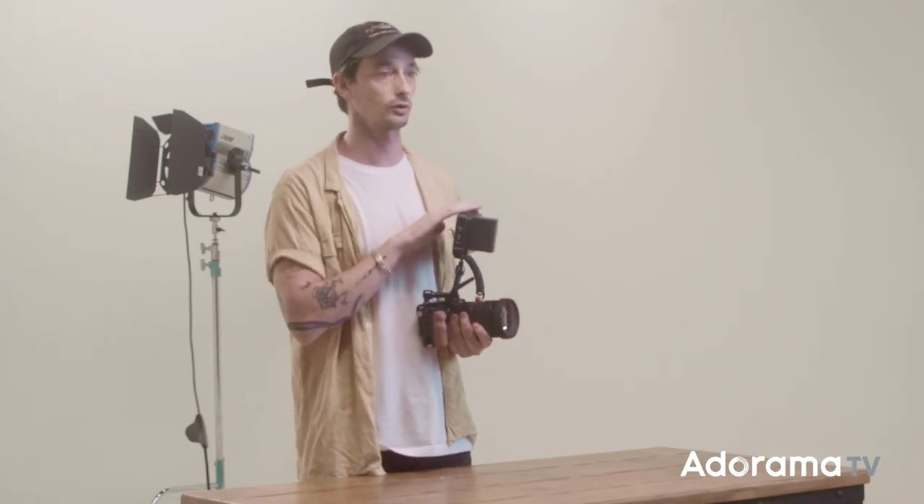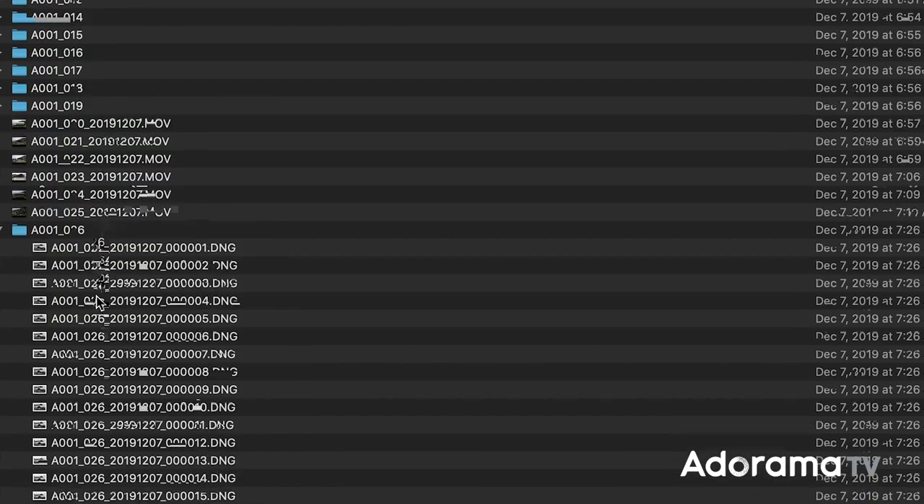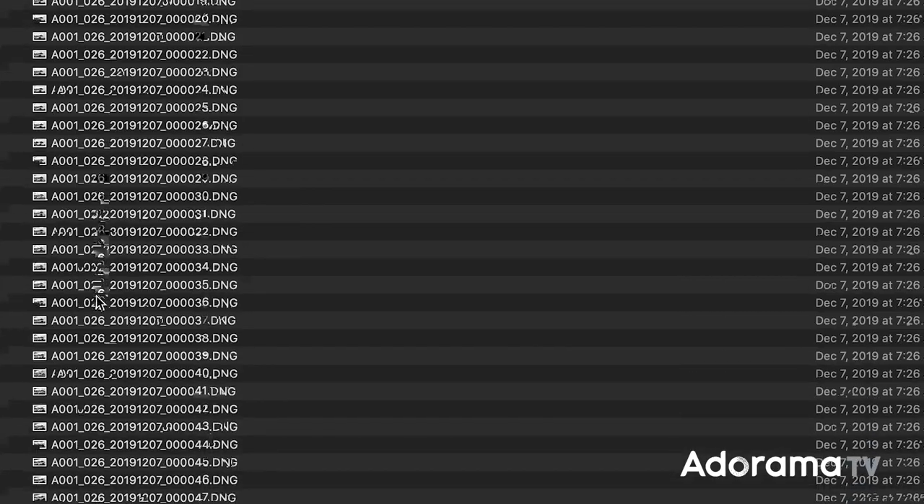Today we're going to focus on ProRes RAW and why it's so useful compared to Cinema DNG. Shooting in Cinema DNG literally means the camera shoots 24 separate raw still frames a second, as well as a separate WAV audio track — each clip comes out as an individual folder of images with a separate sound file attached. This makes it impossible to just view on a computer like normal. ProRes RAW, on the other hand, comes out like any other ProRes MOV file, making the workflow exactly the same as shooting standard video but with way more flexibility in post.